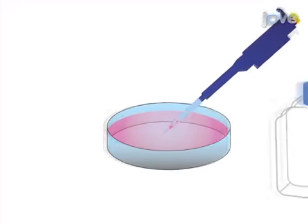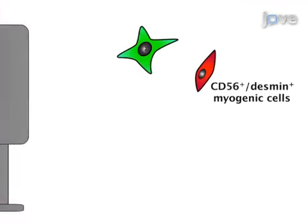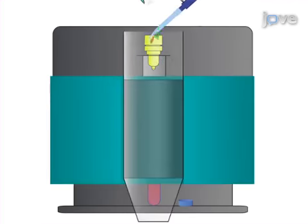In the second step, after a seven-day culture, the cells are separated by immunomagnetic bead sorting into CD56 positive, which are myogenic cells, and CD56 negative fractions, which are the fibroblasts.